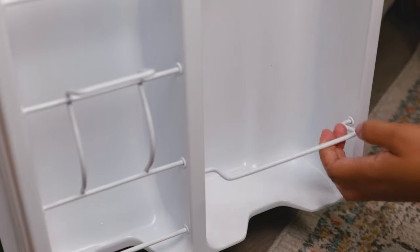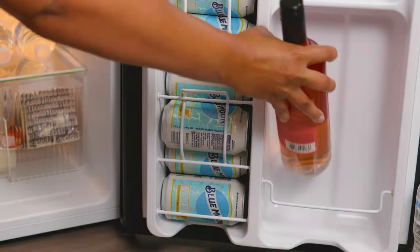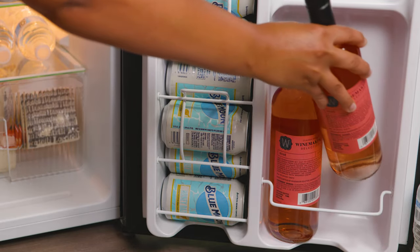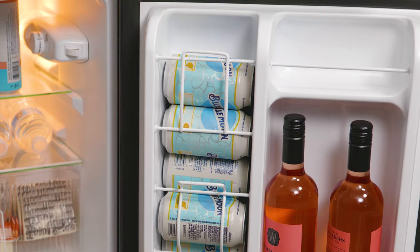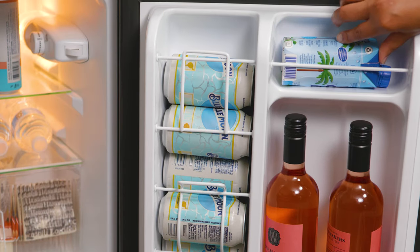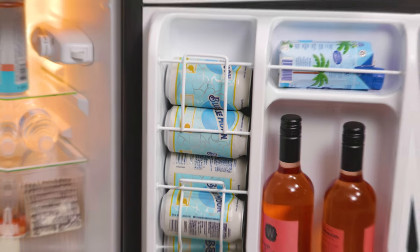On the door itself, we have a swivel bar where you can place larger objects. We can easily fit bottles of wine, or even a two-liter bottle. On top of your big bottle station, you have space to place snacks or even a coconut water bottle.